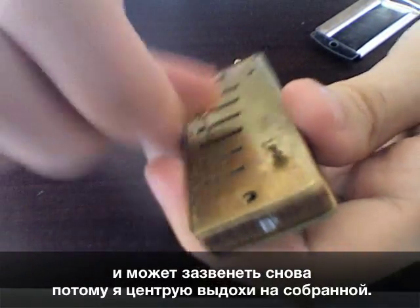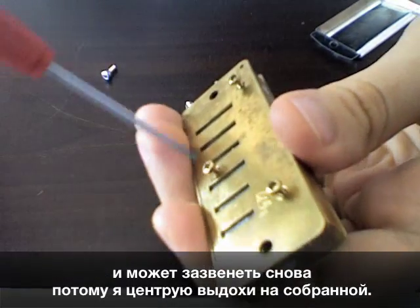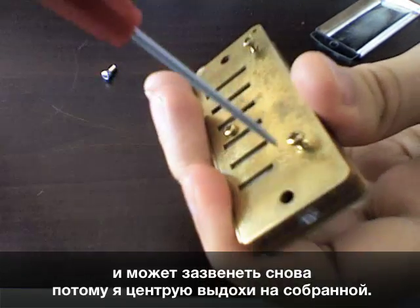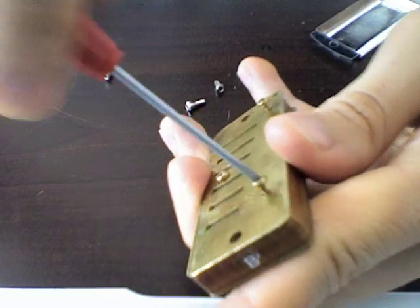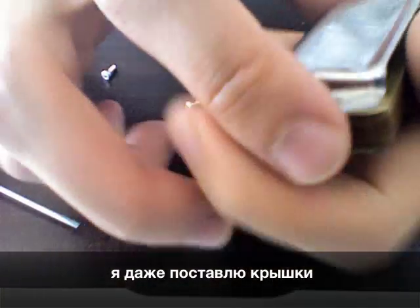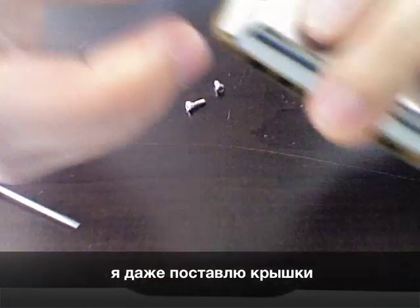So what I'm doing is putting in all the screws, assembling the instrument, and then centering the blow reeds right on the assembled instrument — which is a useful technique because you don't have to disassemble it all the time. I even put the cover plates on and center them on a completely assembled harmonica.